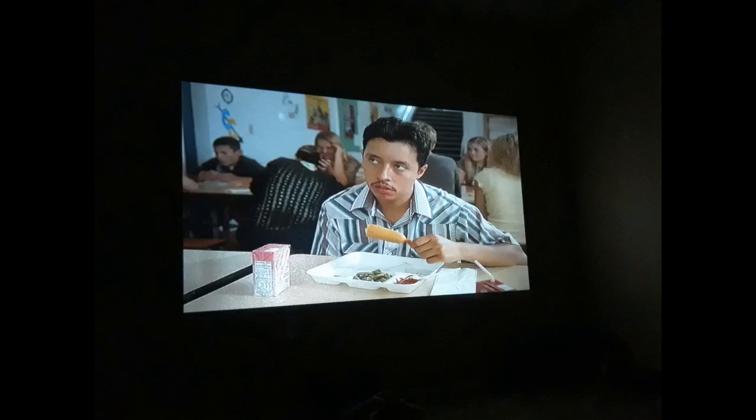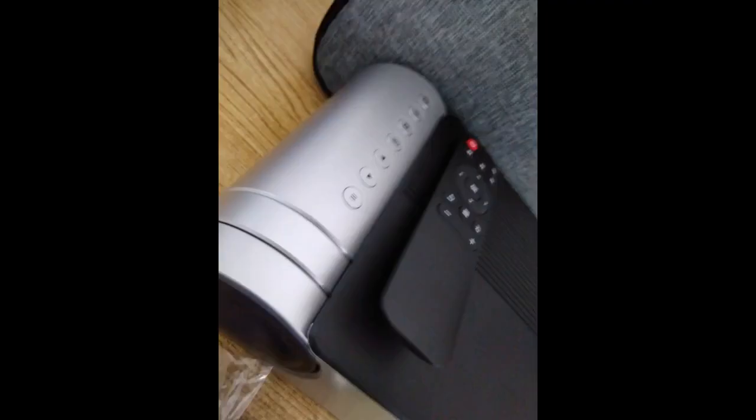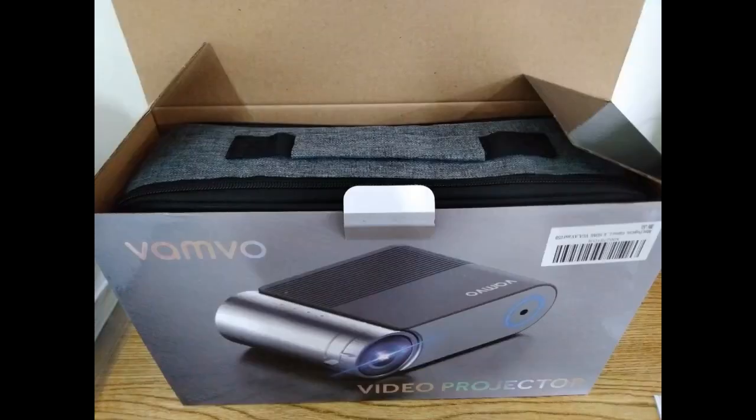We bought this projector for use as a makeshift whiteboard with my iPad Pro and the Notability app. It works absolutely awesome for that. We thought that maybe we'd use it also for movie projection outside in the warmer months as a bonus. Once we hooked it up, though, we could not believe the picture quality. The image attached is on a glossy painted wall and I can say that it's just about as clear on the wall as it is on my screen.